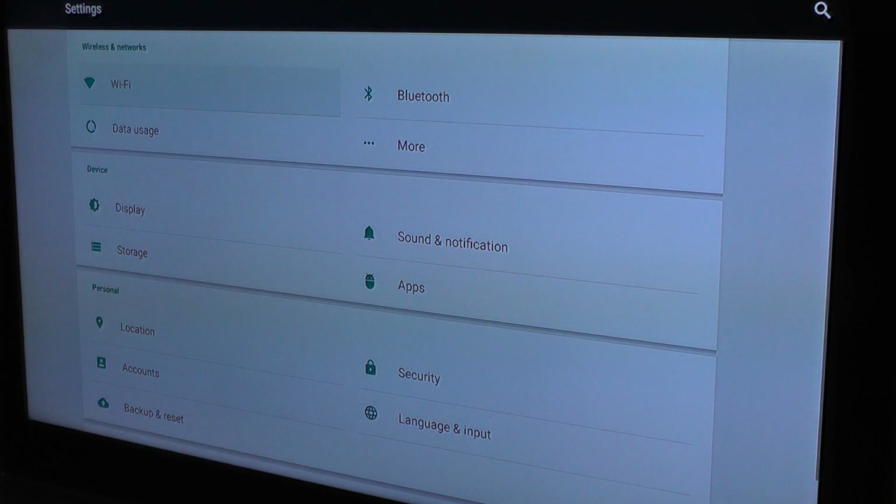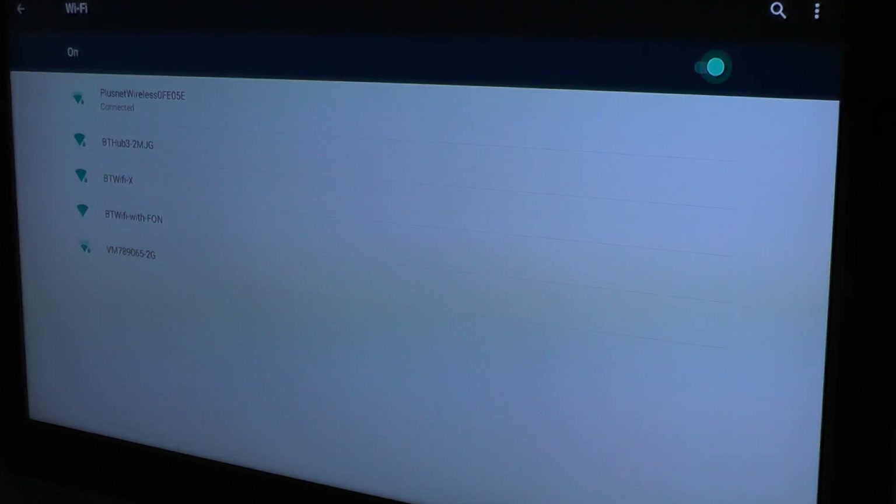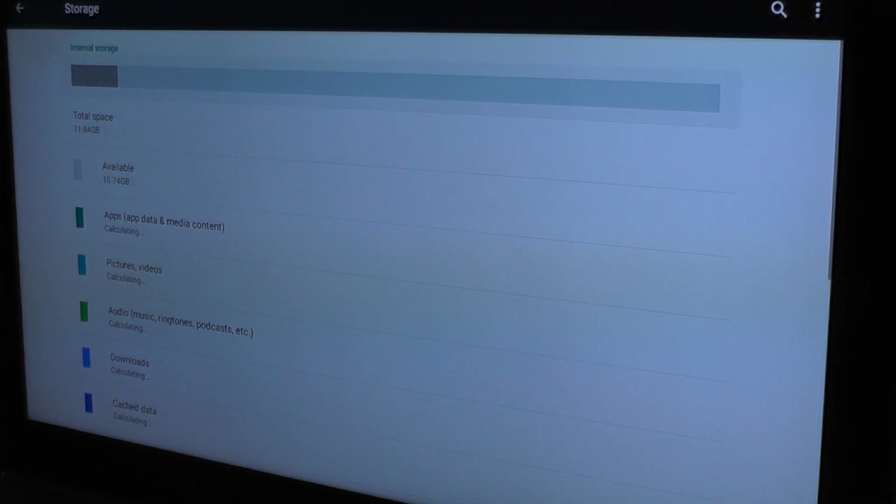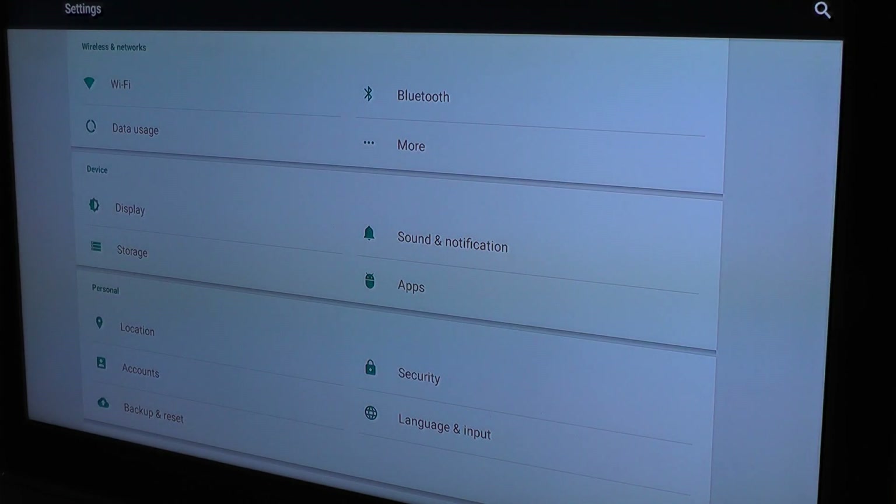Here you have the Wi-Fi setup — you just click and set up whichever connection you want, and from here you can configure all the other preferences. It comes with 16 gigs of storage on board plus 2 gigs of RAM — exactly the same as the previous model. You get about 10.7 gigs available out of the box, depending on the apps you install.